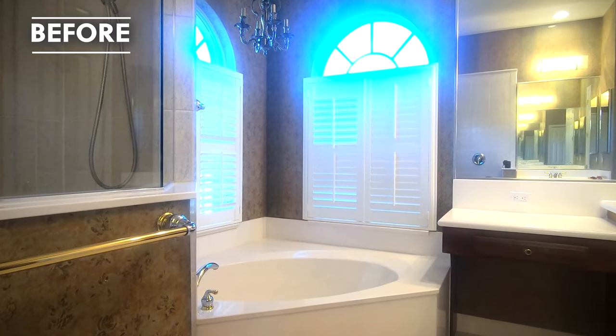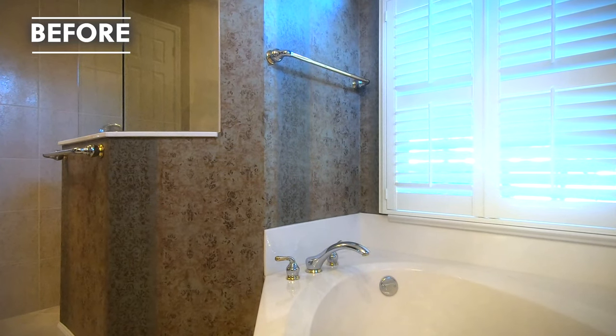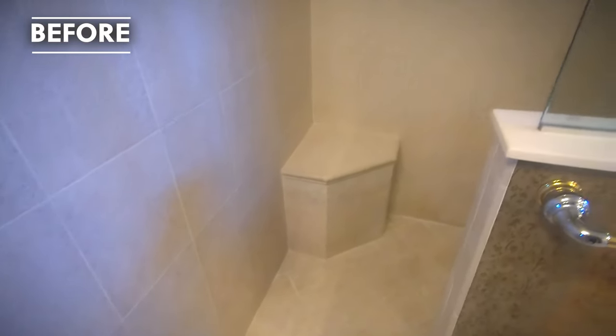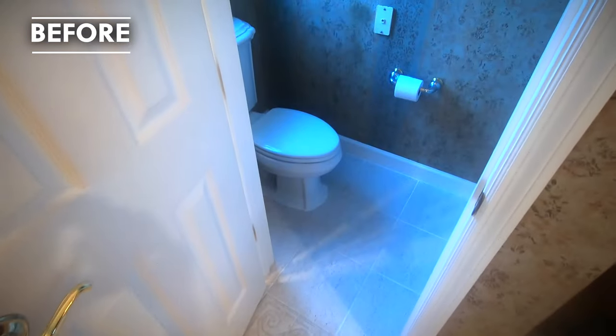By taking out the tub, we were able to increase their vanity space to give them more usage out of the space, and also lighten it up, bringing more of a transitional design that made it fresh for a coastal lifestyle.